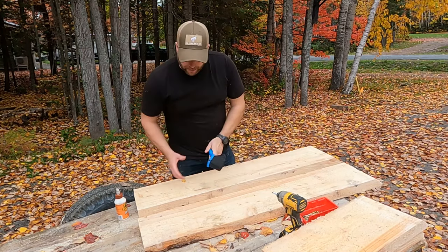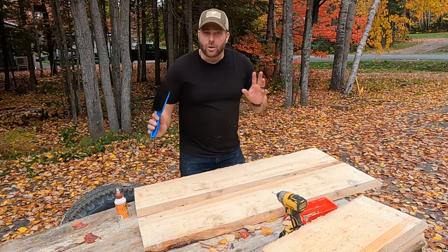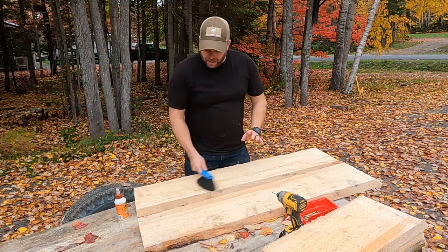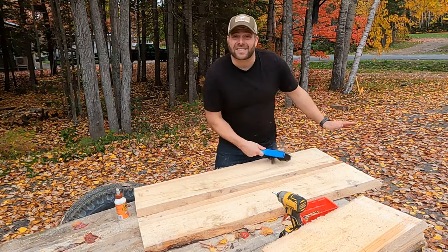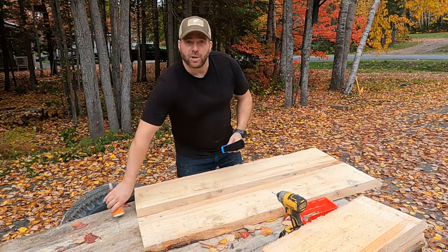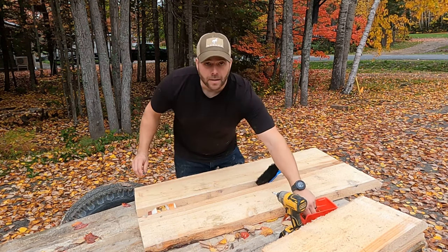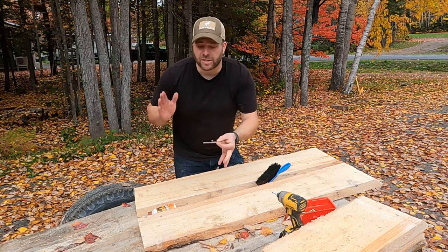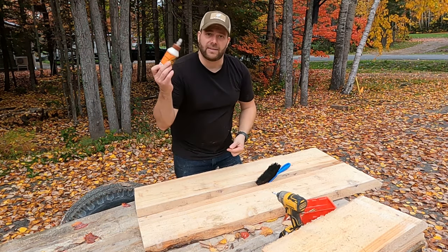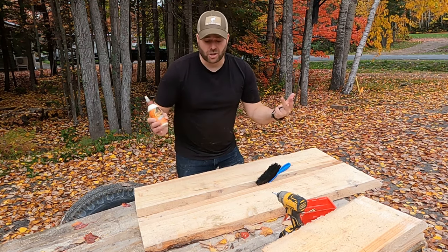We're pretty much at the final step of the build. I have all my angles cut. I'm going to brush off the extra sawdust, put some glue down in between the boards, and screw in some three-inch screws between each layer. Between the wood glue and the three-inch screws, it should last forever.